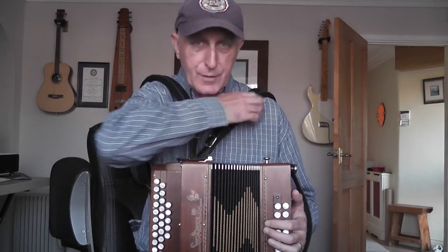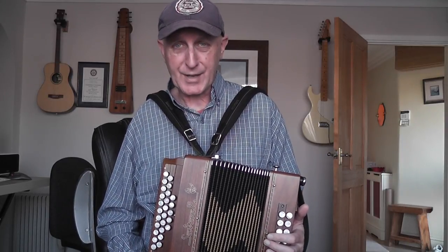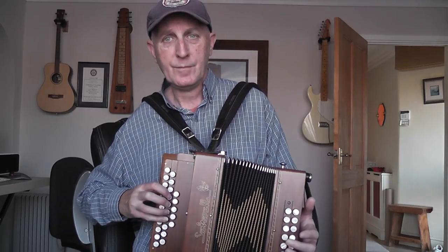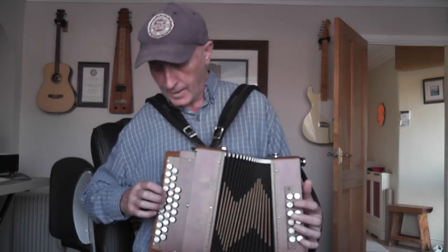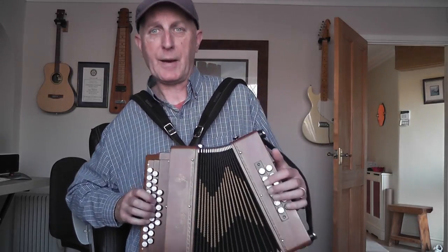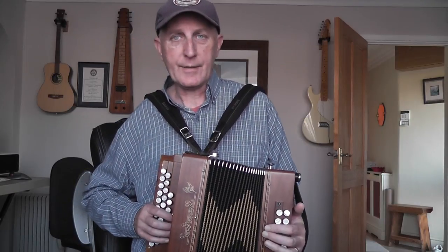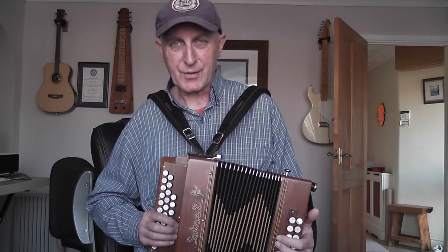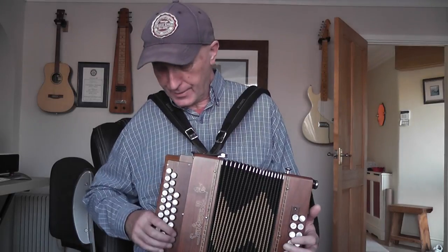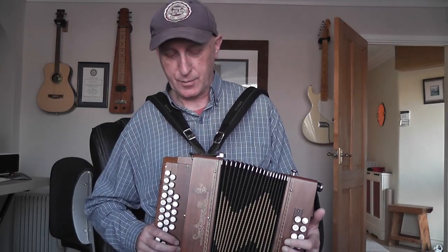Lovely fretwork. These French boxes are beautifully made — they're not to everyone's taste — and as I say I wasn't sure I was ever going to buy another Sauterelle, but I really like the sound of this. So just have a listen to some notes on the G row... and the D row... and the basses. It has got that fairly distinctive Sauterelle sound which, as I say, won't be to everyone's taste but I really like the sound of this box — I think it sounds fantastic and it's going to be a very nice addition to my boxes.